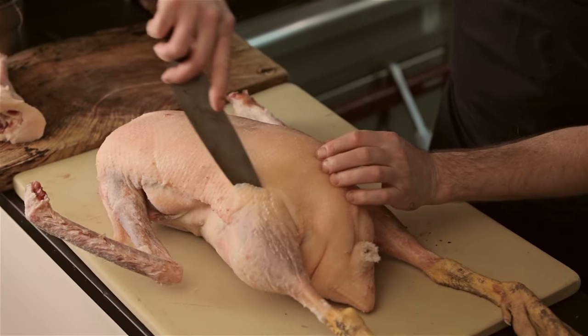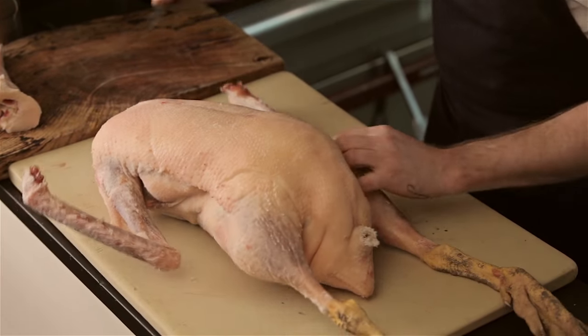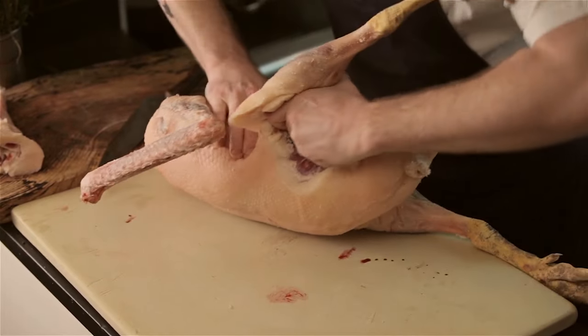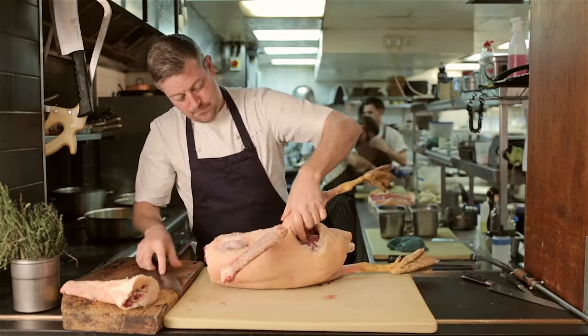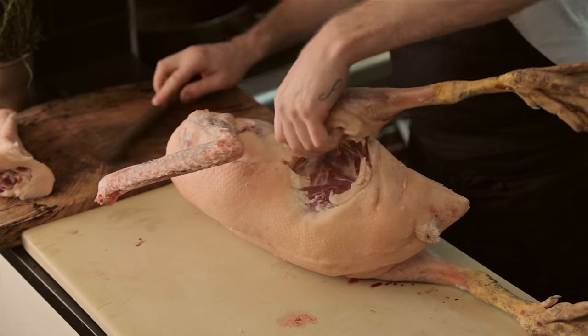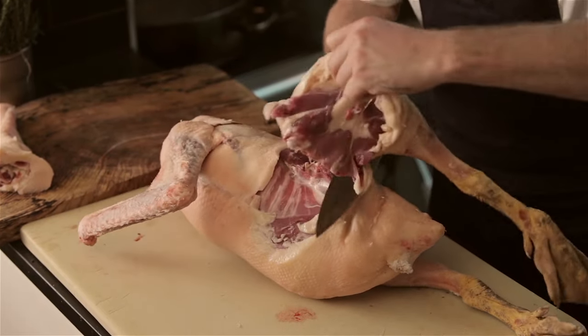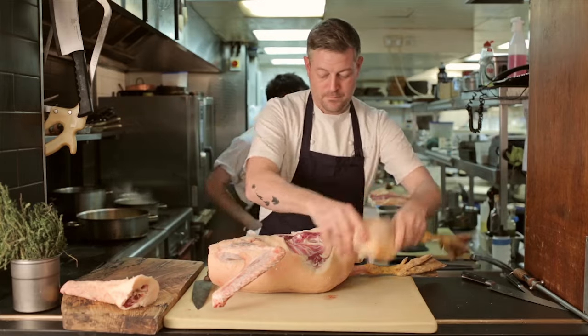Next we want to remove the legs. Just make a nice cut all the way down the side and fold that leg right back to expose the thigh bone. Cut under the thigh bone — one clean cut all the way through — and retain the leg. Repeat this on the other side.